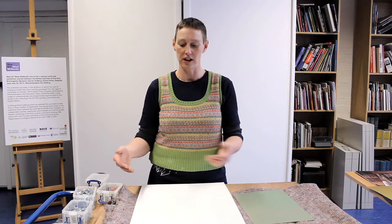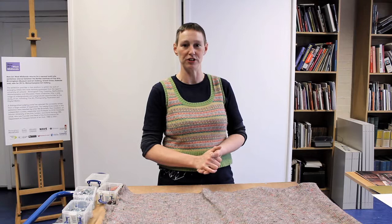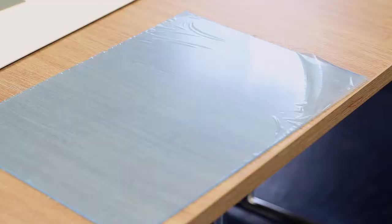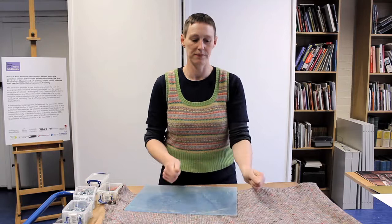A window mount is simply a window cut out with the picture mounted behind. A float mount is where the picture is mounted on top. Next, I'm going to briefly go through glazing — the glass on the front of the picture, which you'd generally put in front of a watercolour or work on paper but probably not in front of an oil painting. You have two choices: glass or acrylic, and within each, reflective or non-reflective.